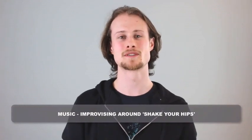Hipshake. I'm going to talk you through some ideas and I'm going to accompany you as well. We're going to start with the hook riff for Shake Your Hips by Slim Harpo. I'm going to leave space in between the hook riff. You're going to play the hook riff with me and in the space you're going to improvise very simplistically.